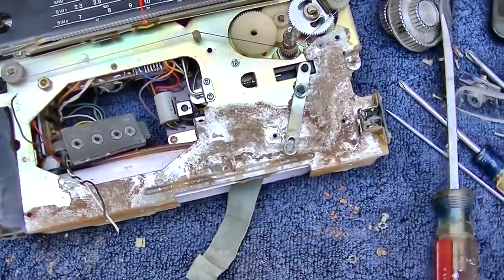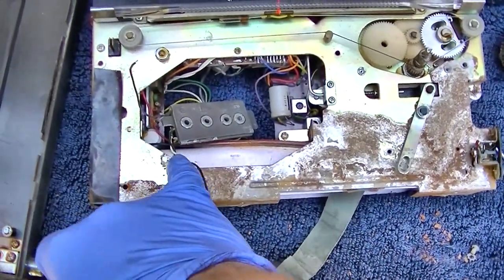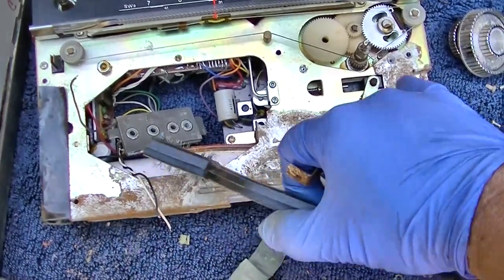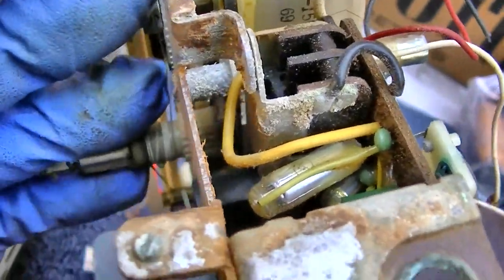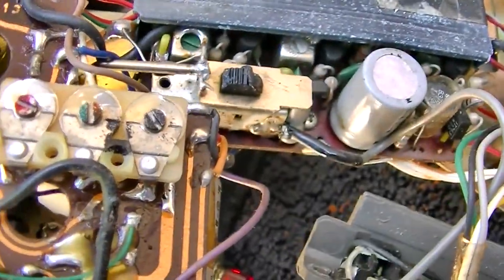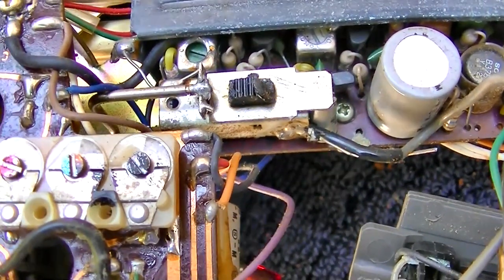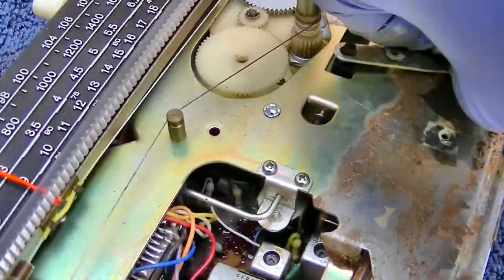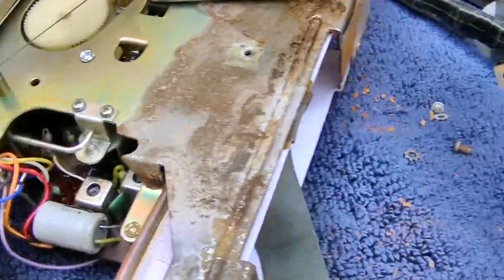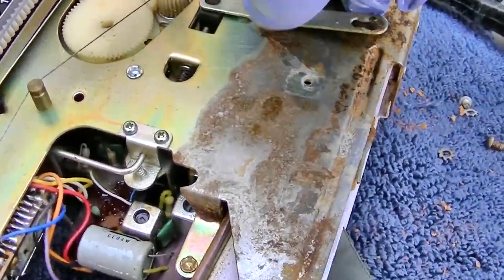I'm cleaning it all off with my wire brush. It's interesting how there's a clear defined line here of where the vapors ate it up. The band switch is right here and the IF switch is right there. It doesn't look like it works. All I can think to do is lubricate — spray the hell out of it with contact cleaner and just work it, because I'm not going to take that switch apart to clean it. This radio is too far gone.